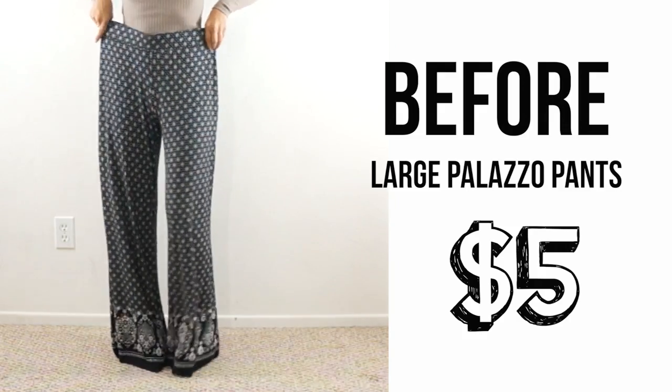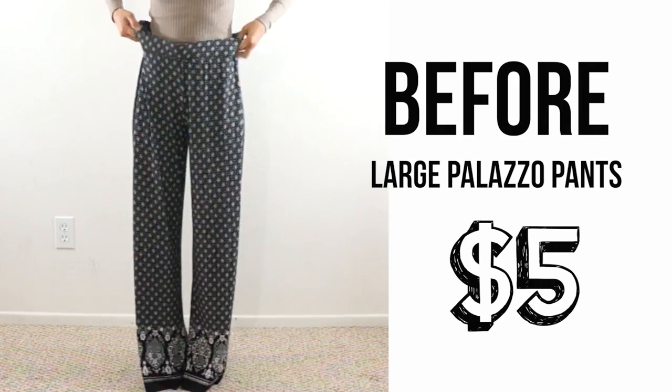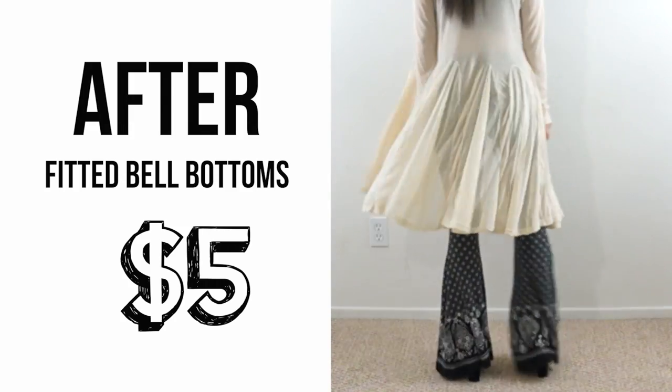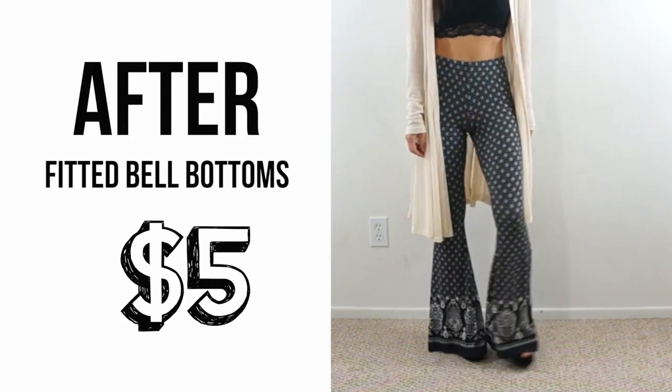In this episode I found these large palazzo pants at my local thrift store and will be transforming them into a pair of pull-on bell bottoms. These printed flared pants have been trending and can be very expensive, so I thought I'd make my own for only $5.